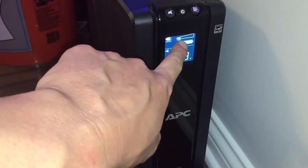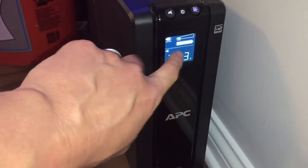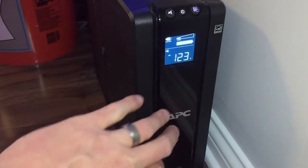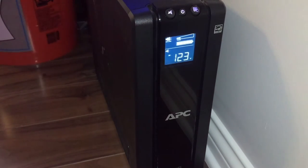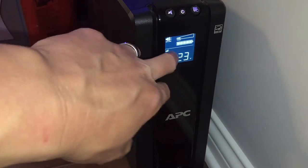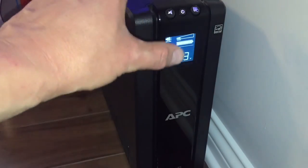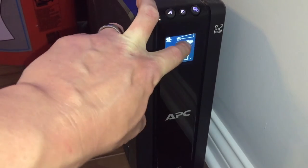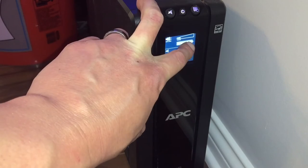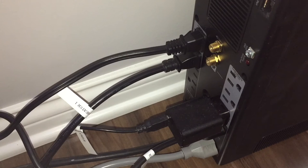The next bar is the load indicator. You can see at the moment I have a minimum low load plugged into the battery backup. The more you plug into it, the more load there's going to be, and the more load you have the shorter the runtime on the battery backup. Right now I don't know the exact number, but it'll run longest with this low load. If it were all the way full you'd lose a lot of run time.